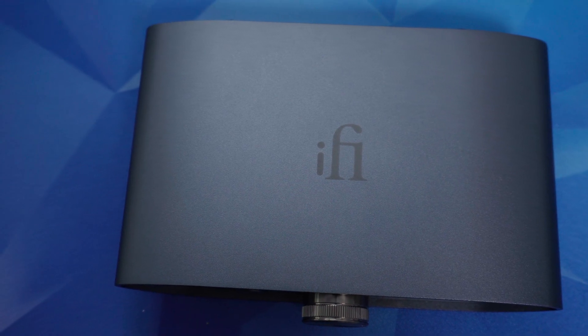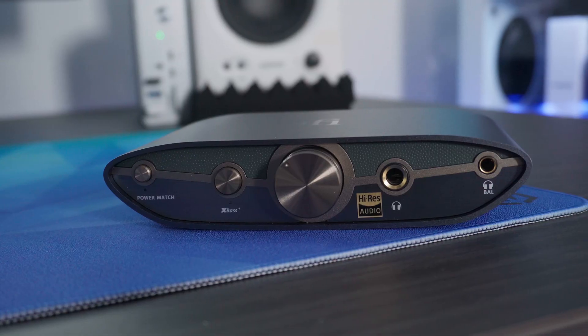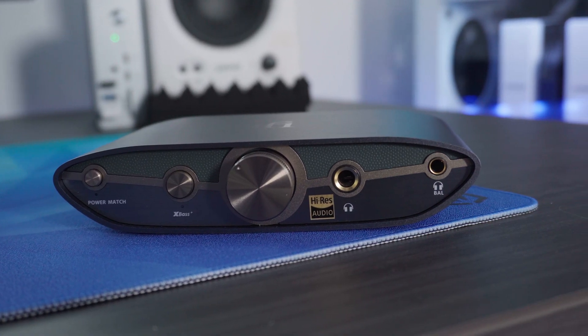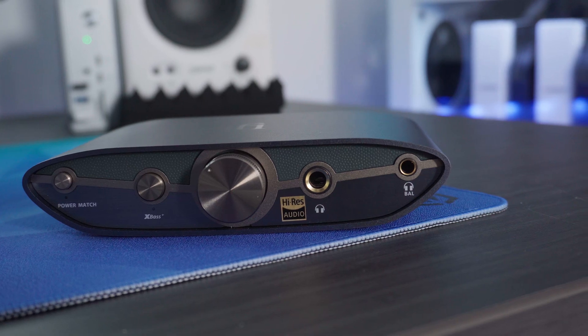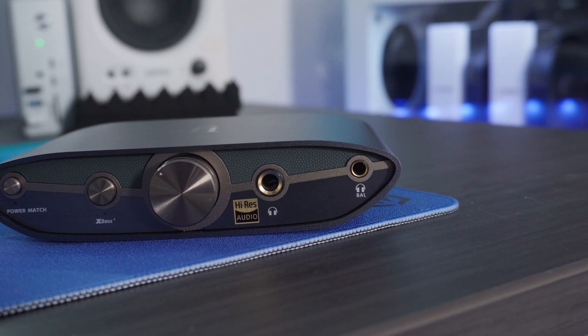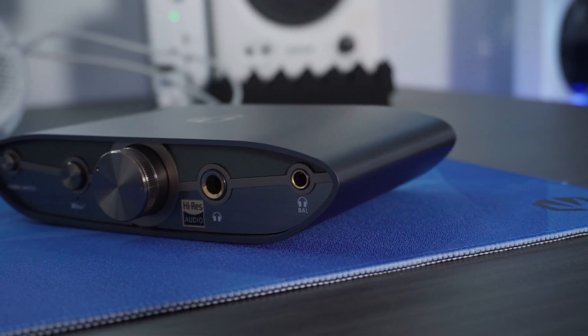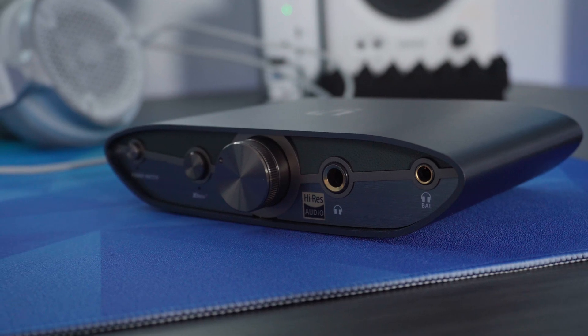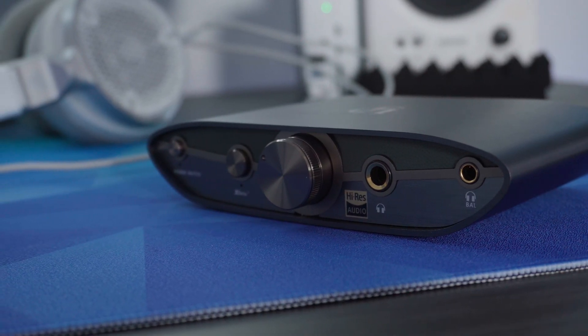On the front of the device you have a lovely smooth design and a nicely weighted volume knob, which for me is a total game changer when switching between music, calls, and games. You also get two headphone outputs — a standard 6.3mm and a 4.4mm balanced output.